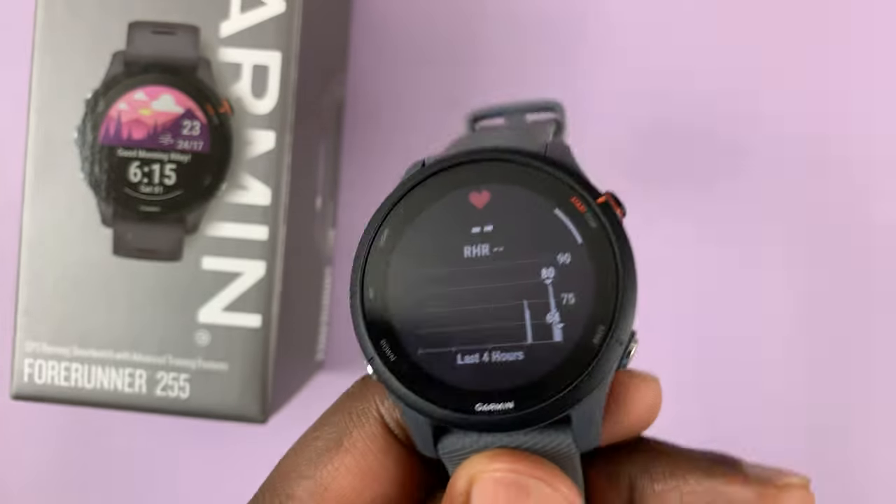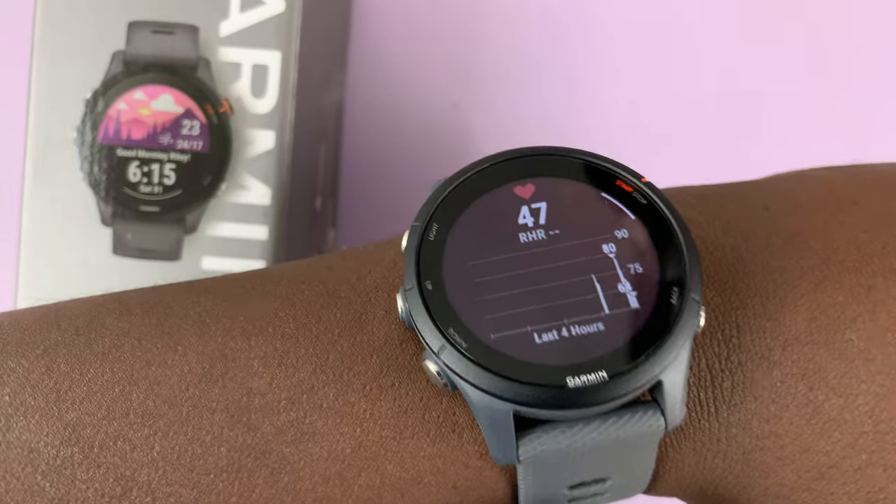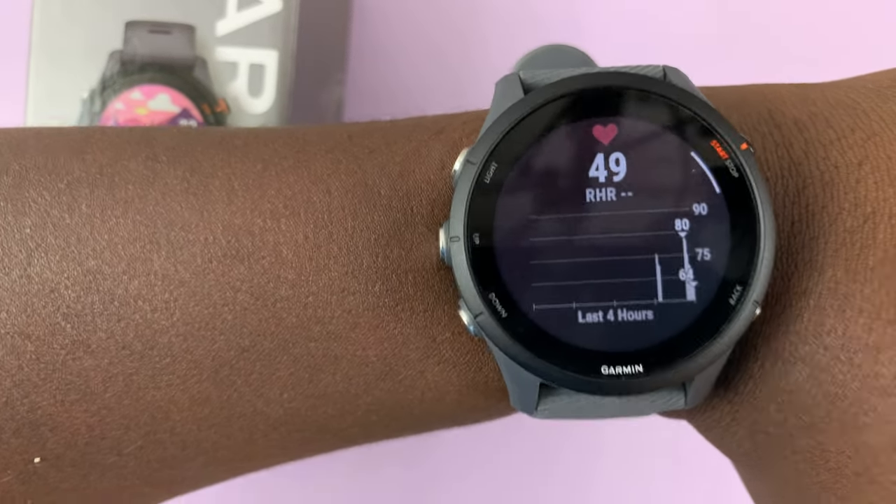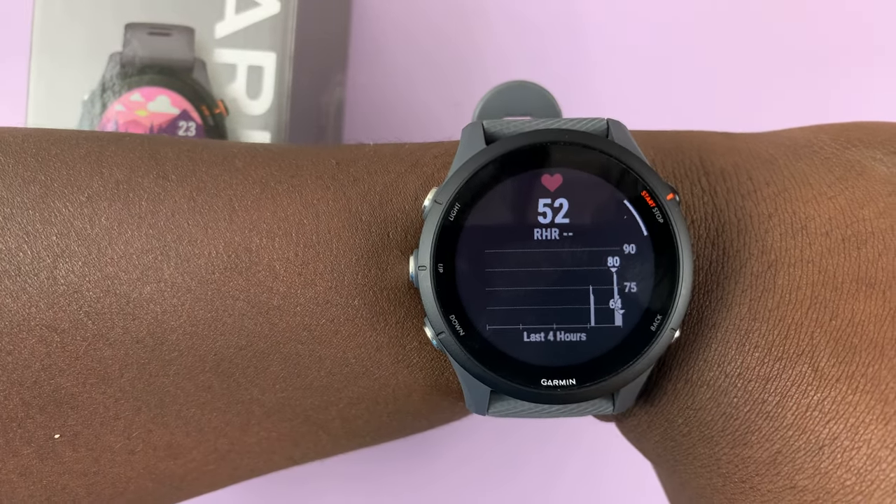simply put on your watch and make sure it fits and is snug on your wrist. There's literally no space between the watch and my skin, and that will start measuring your heart rate immediately.